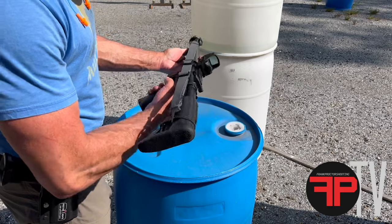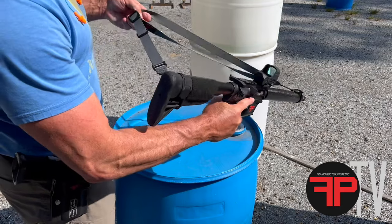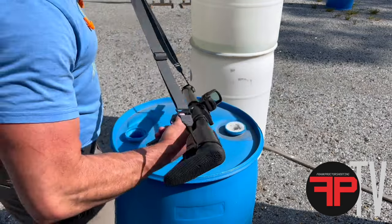To release it from that mode, just grab right around the buckle and pull it out. Now you can loosen up and put it over your shoulder.